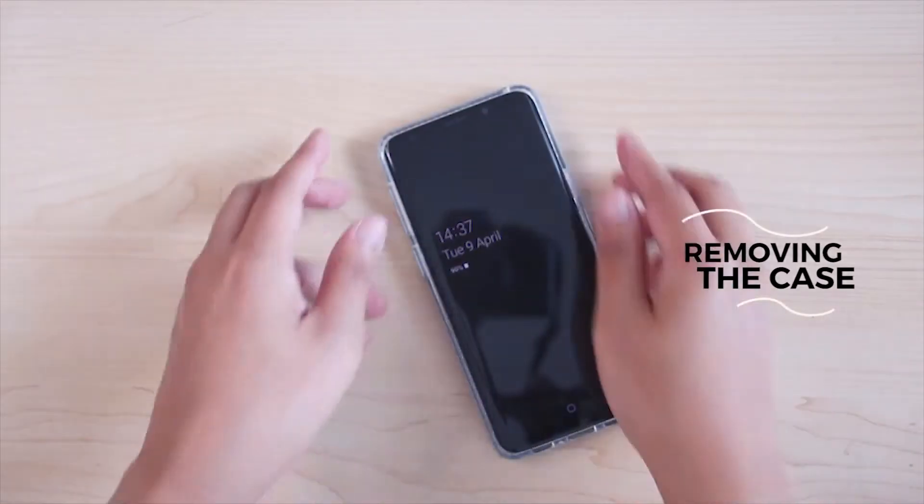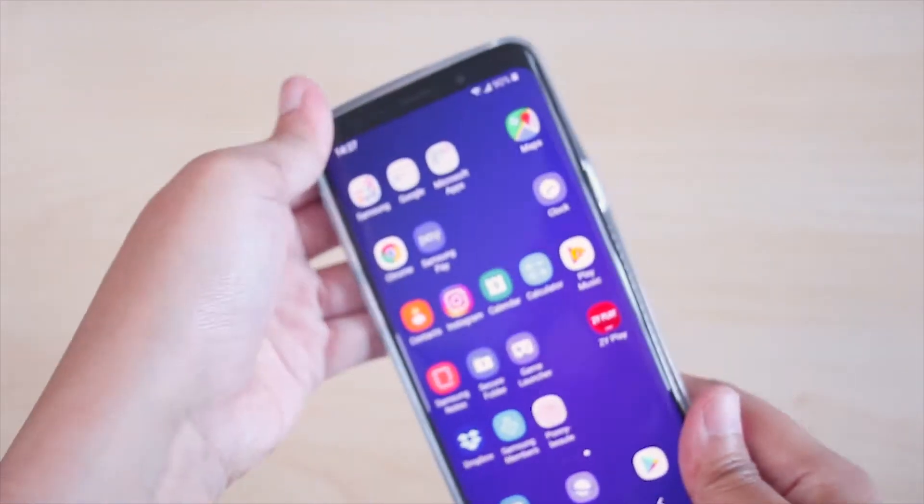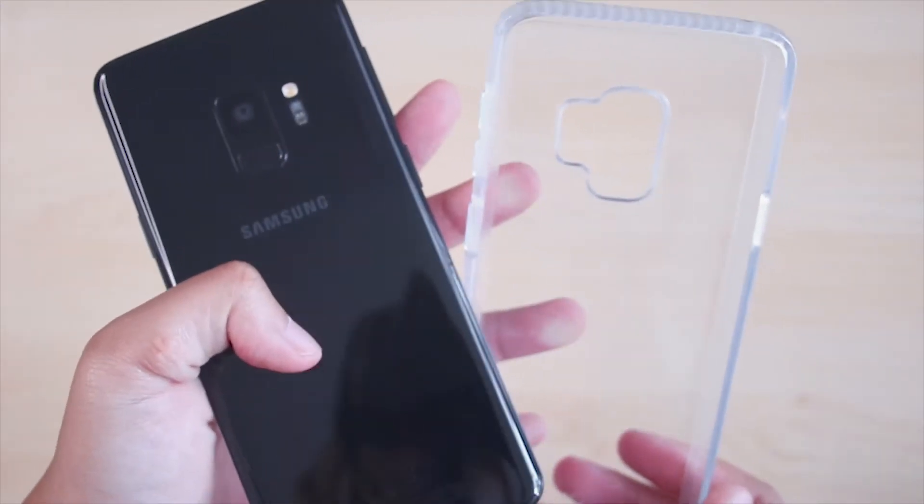Next, this is how to remove the phone from the case. Press the right and left edges on the bottom part of the case. There you go, it's out of the case.